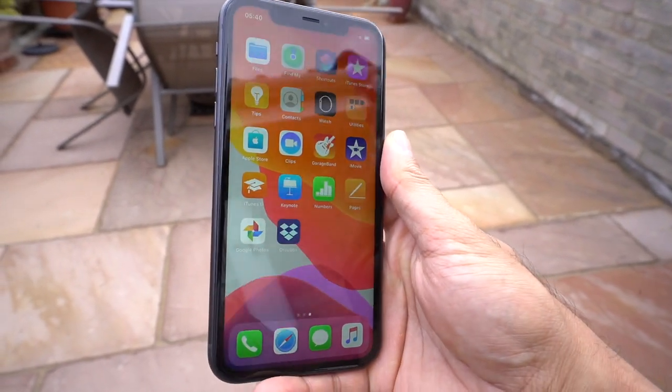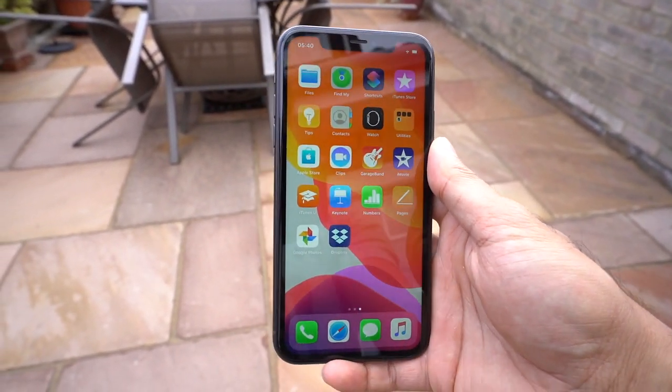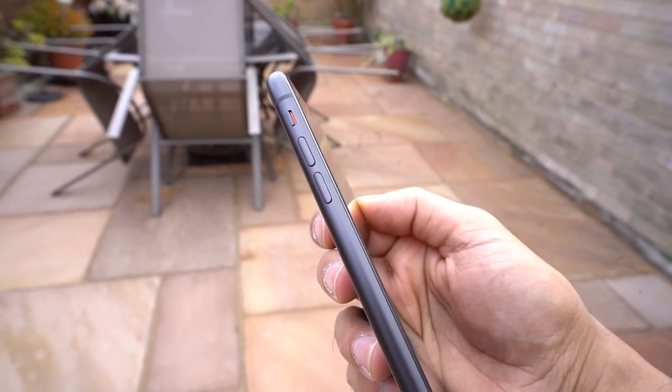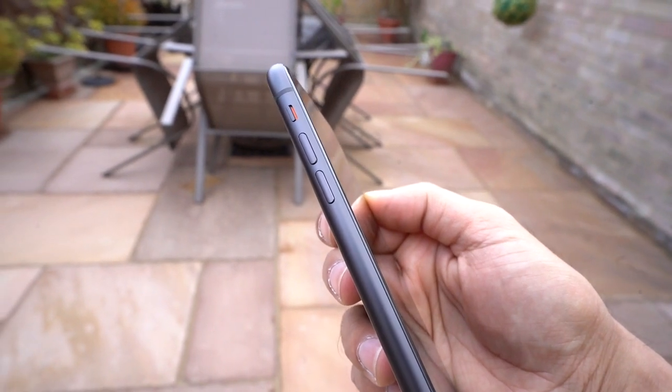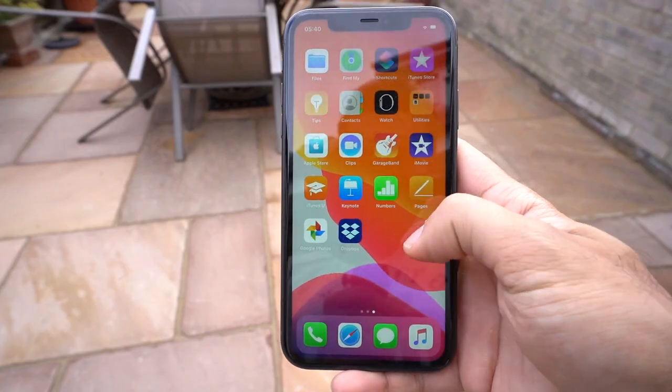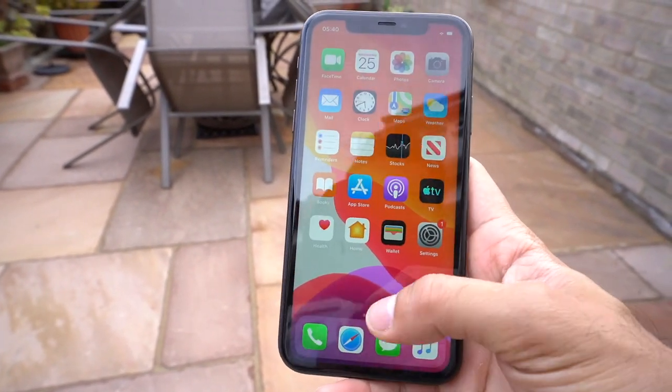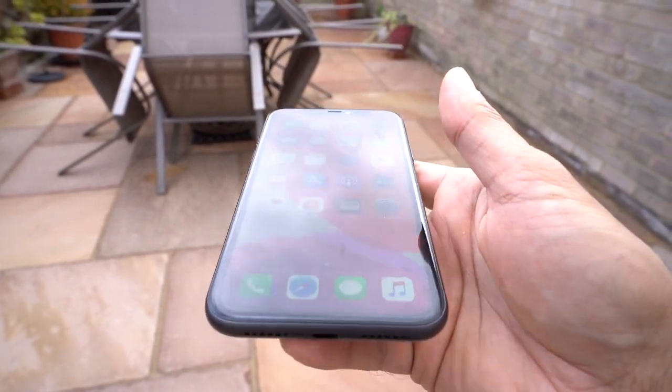The iPhone comes with a 6.1-inch Liquid Retina display and it has a 79% screen-to-body ratio. There is no card slot on the sides for expandable memory, but you have your power button, volume buttons, and the mute switch. The iPhone itself comes in 64, 128, and 256 gigabyte storage models, and they all have 4 gigabytes of RAM.